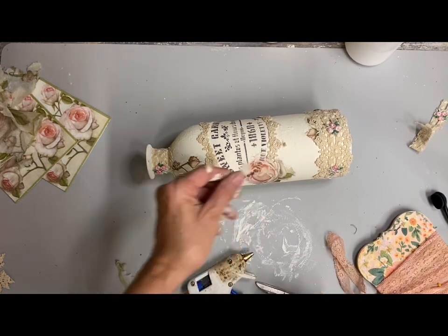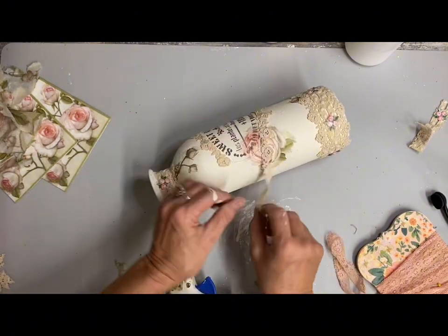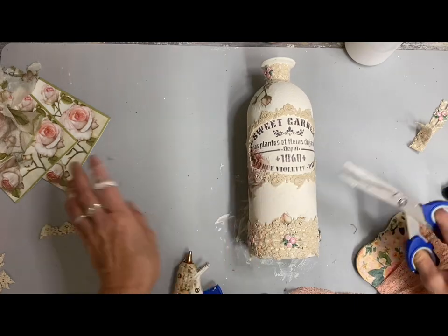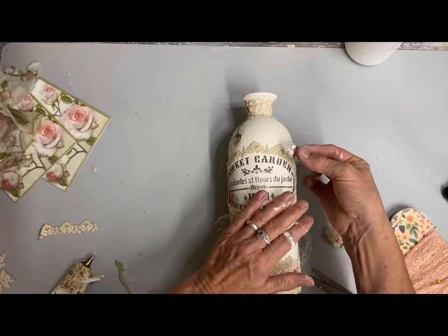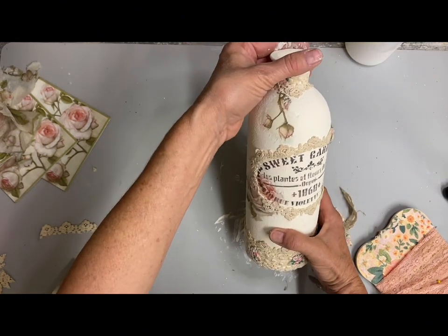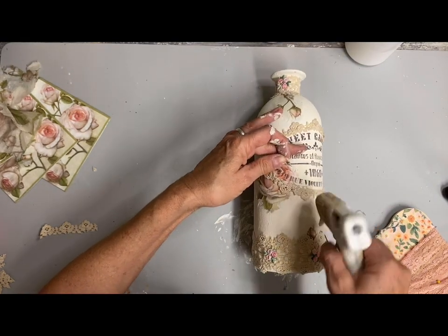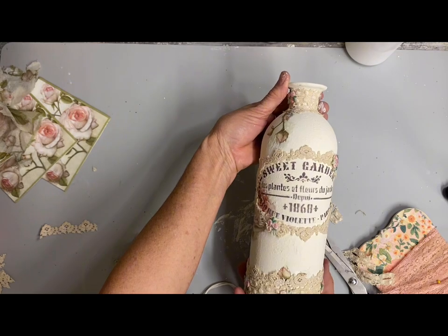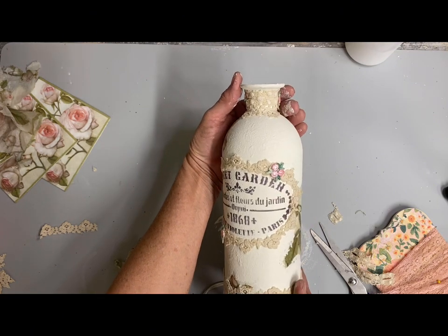I'm just gluing just that scalloped edge around this image, and that will obviously make this the front of the bottle. My first piece wasn't as long as I needed it to be, so I had to piece this. But when it comes to doilies like this, it's very easy to piece them where you won't see where one ends and the other begins. Once I got this pieced and trimmed out around that front, there were some little pieces of the flowers that were left over, and I just kind of placed those randomly around that area.